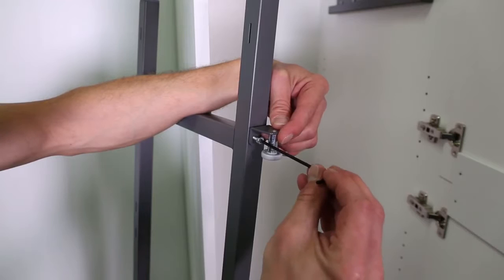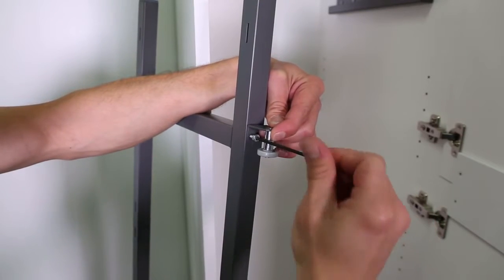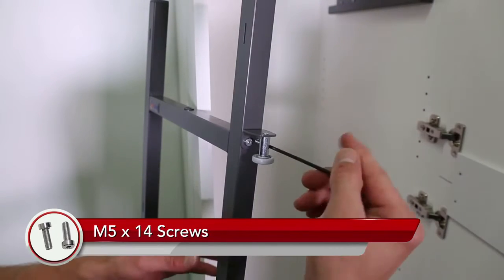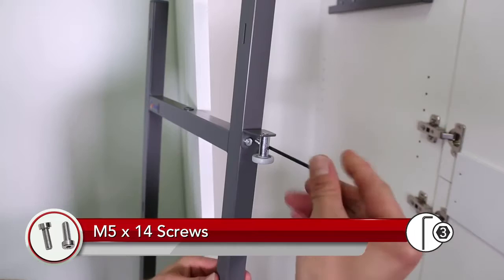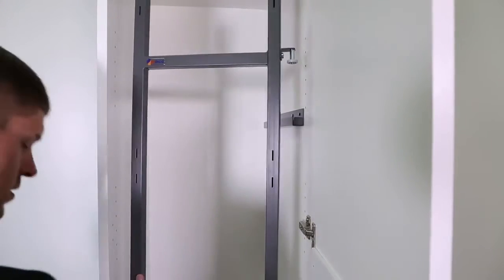Line your stabilizer pin to the holes at the crossbar of the frame. Your pin should go on the hinge side of the cabinet. Install the pin to the frame using the M5x14 screws, and tightly secure using a three-millimeter Allen wrench.